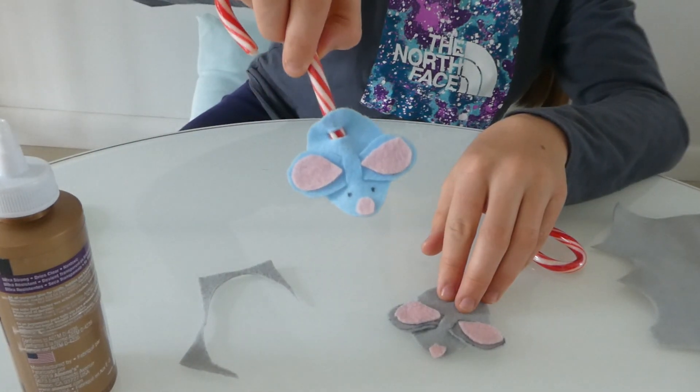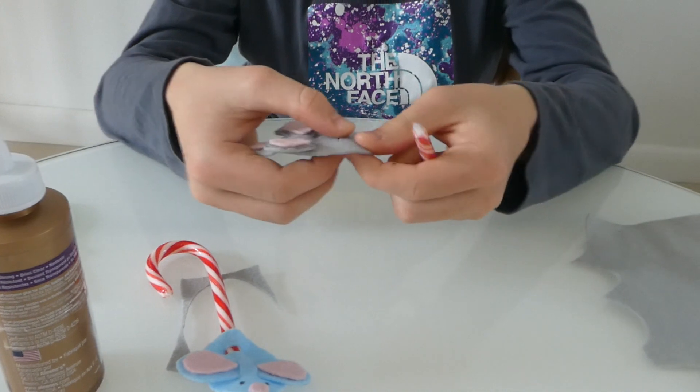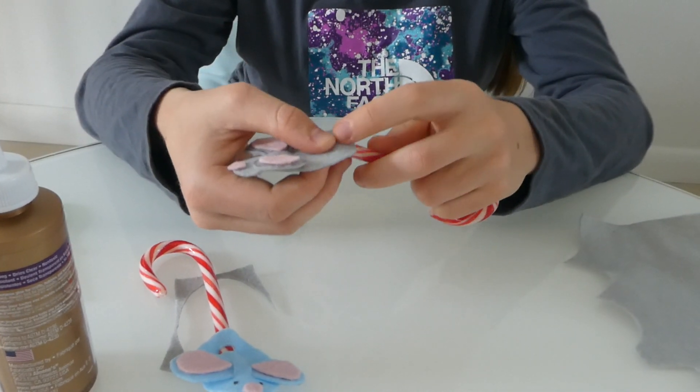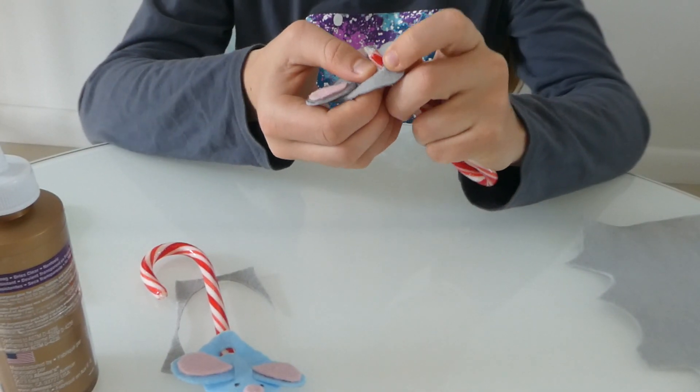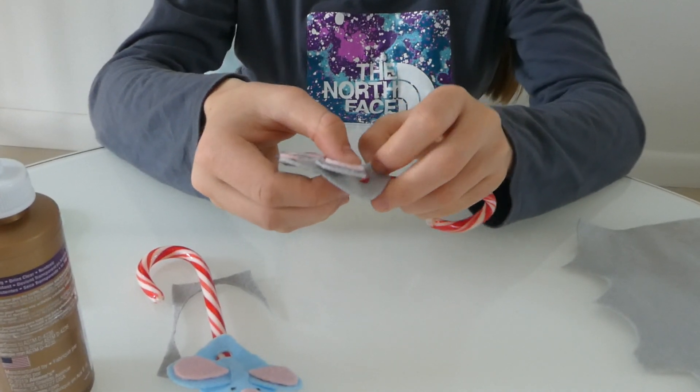Then you're going to draw on some eyes, and place your candy cane through — first under, and then in here — and your mouse is ready. Thank you for watching.